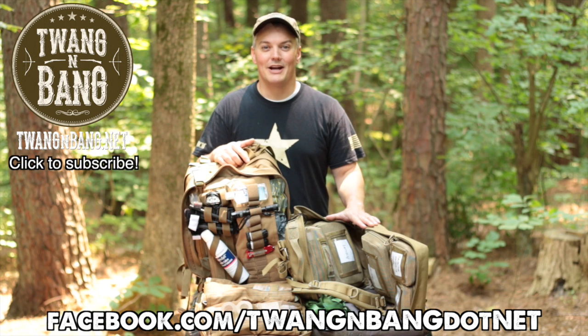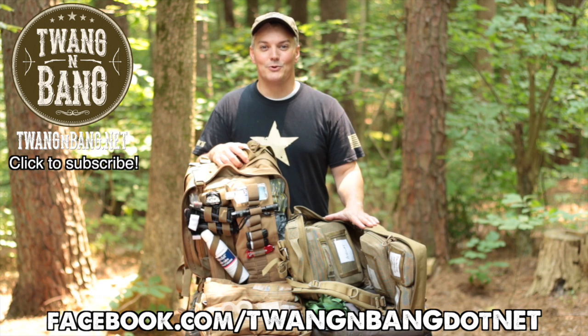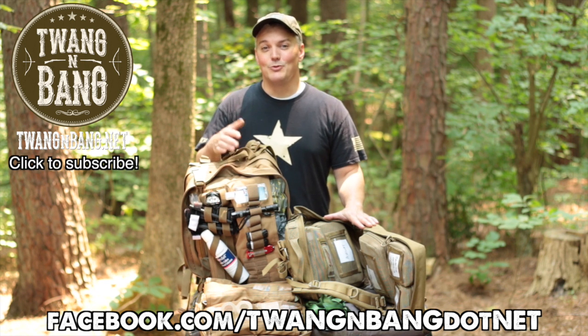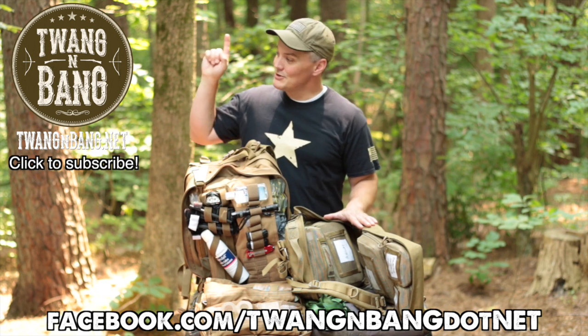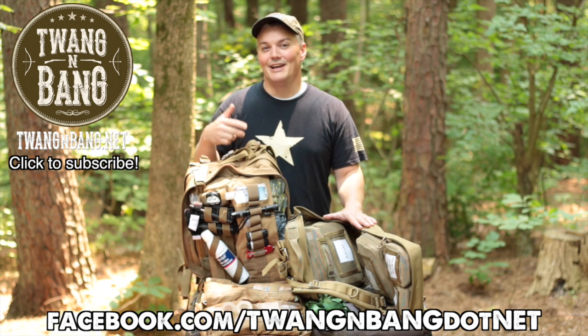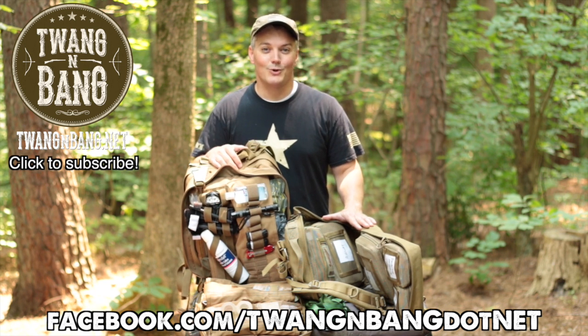If you want to learn more about the great packs from DB Arms, be sure to click the link in the video description below. Be sure to follow me on Facebook at facebook.com/twangandbang.net to see more pictures and videos. And be sure to click here to subscribe so you can catch my next videos on bows, guns, and other cool stuff like these great med kits. I really appreciate you watching Twang and Bang, and I hope to see you next time.